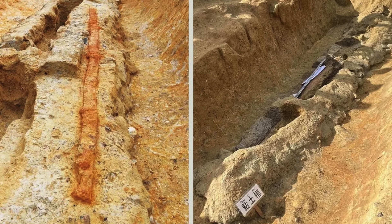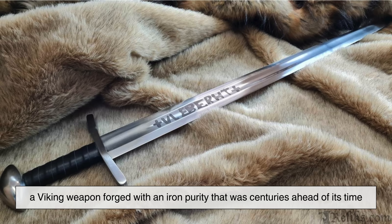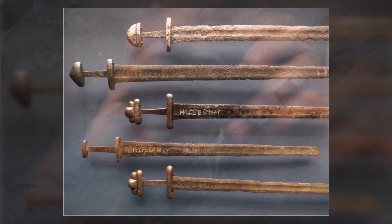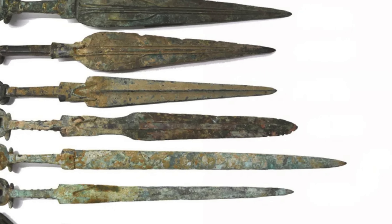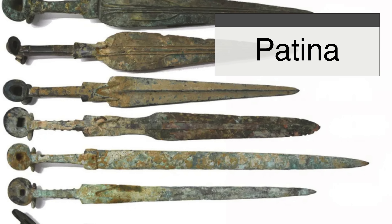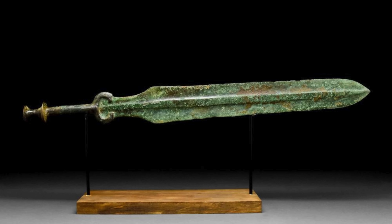Throughout history, remarkable swords have been unearthed — rusted, but still telling their stories. One of the most famous is the Ulfbert sword, a Viking weapon forged with an iron purity that was centuries ahead of its time. Many Ulfbert blades have been discovered rusted but structurally intact, their advanced metallurgy giving them an edge both in battle and in preservation. In Japan, ancient katana have been found in tombs, their once polished surfaces now dulled with rust, yet their keen edges still visible beneath the corrosion. Even older are the Bronze Age swords, some over 3,000 years old. Unlike iron, bronze does not rust — it forms a patina, a thin layer of oxidation that protects the metal beneath. Because of this, some bronze swords have been found in near-pristine condition, their blades still gleaming as if awaiting the hand of a warrior.